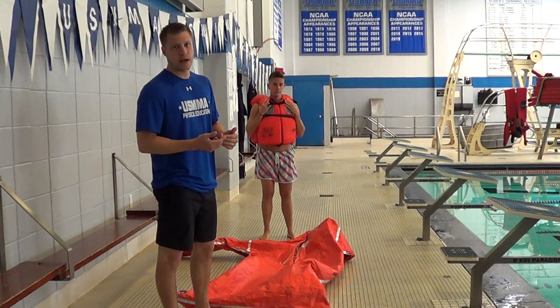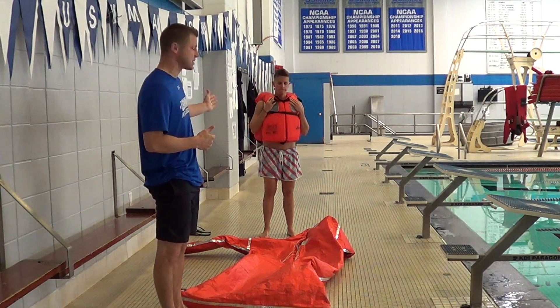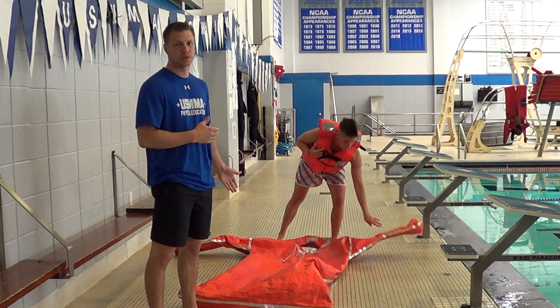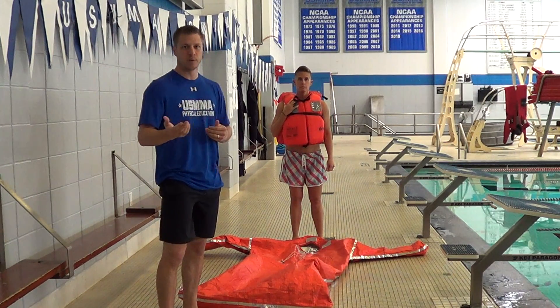What we're going to do today is talk about our thermal protective aid, or TPA. We have Coach Shields here. She's going to help us demonstrate in the suit how to put it on. I'll talk to you a little bit about the suit itself, what it has, when you use it, and where it'll be available to you.